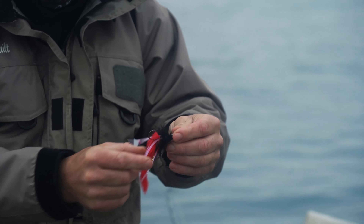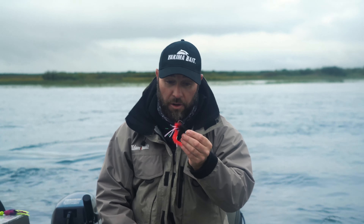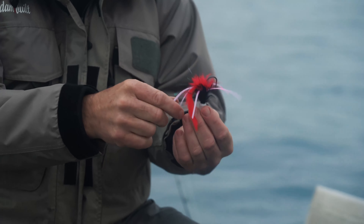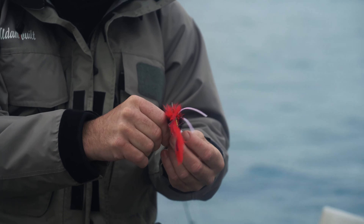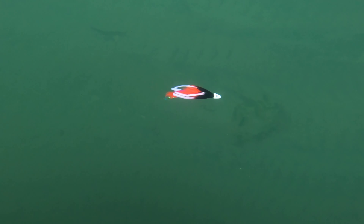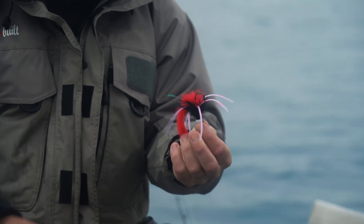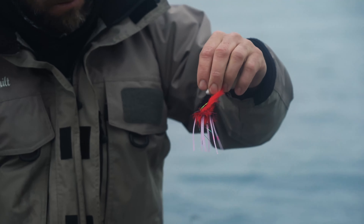First cast, backpack's over. We've been smashing the coho up here in Alaska on the new Yakima bait twitcher jigs. I'm going to run you through a few things that make this jig super deadly.